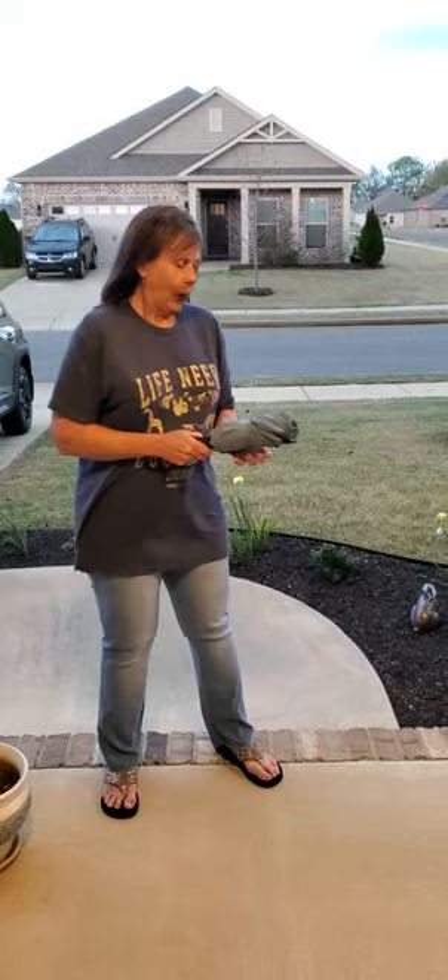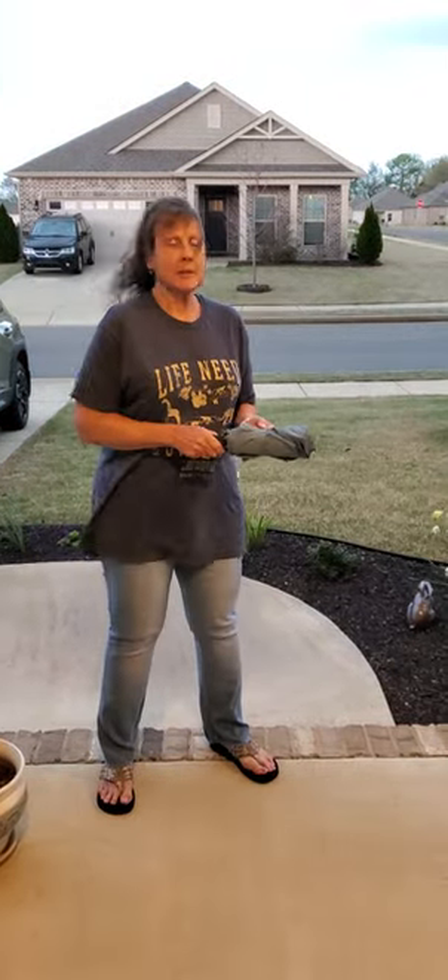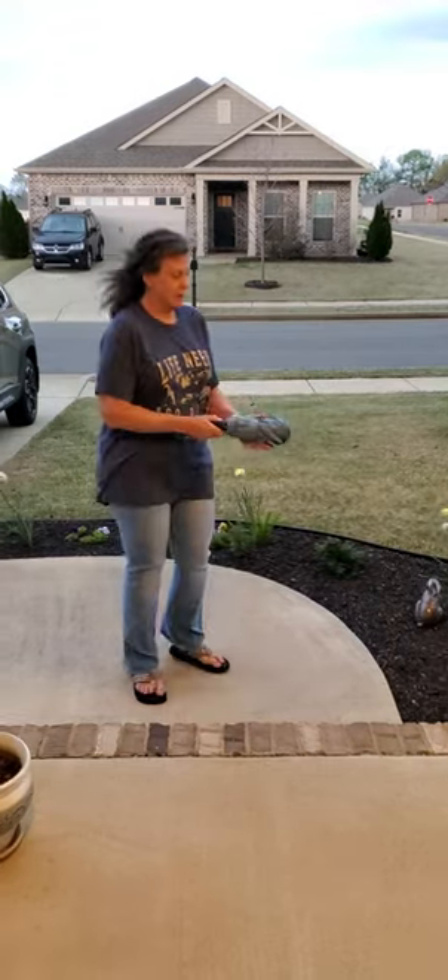Hi, this is Deb Chappelle. I wanted to demonstrate the Rappel umbrella for you from the Sylvia out here so you can see how well it works.